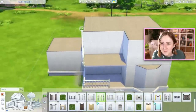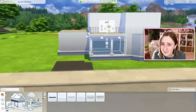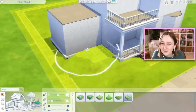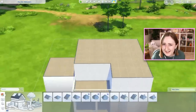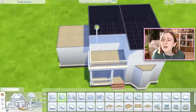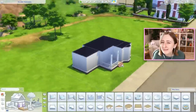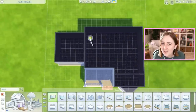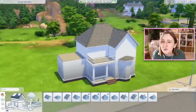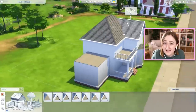I came into this kind of wanting to make a big house — a house that had a lot of bedrooms and space for a lot of Sims. I was sort of picturing a big family. Originally I wanted two grandpas to live here with one of their kids and a bunch of the grandkids — mostly a multi-generational big house. When I actually started furnishing, a little bit of that got thrown out the window because I had so much fun furnishing kids' rooms that I didn't want to make a parents' room.